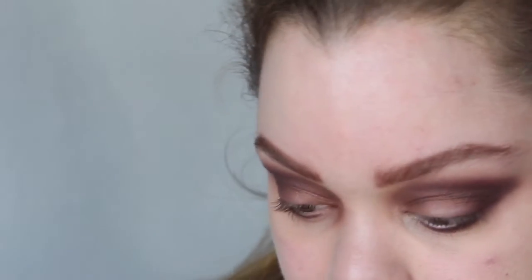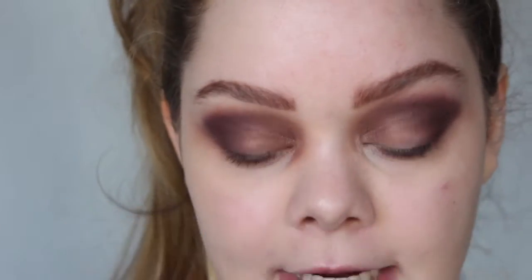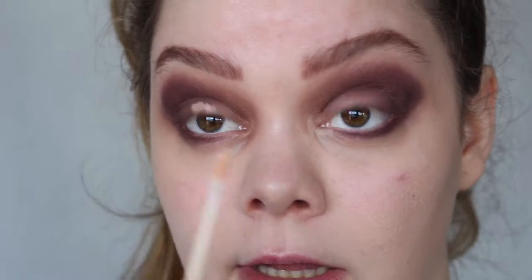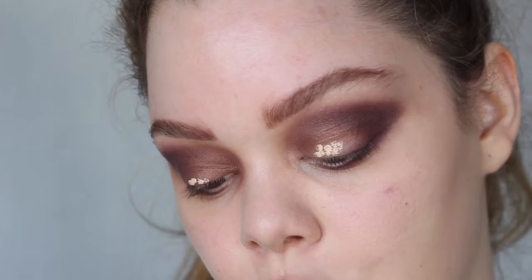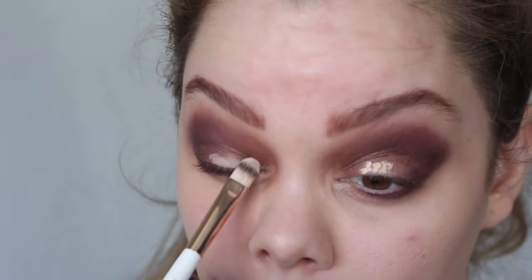Now we're moving on to the next step. I'm going to use a little bit of concealer, which is the NYX HD Studio in Titanic. I'm just going to use a teeny tiny bit on my eyelids from the middle towards the inner corners — I want the color that goes there to really pop. I'm going to use the Exo Beauty dual paddle brush, the smaller end, to pat the concealer on.